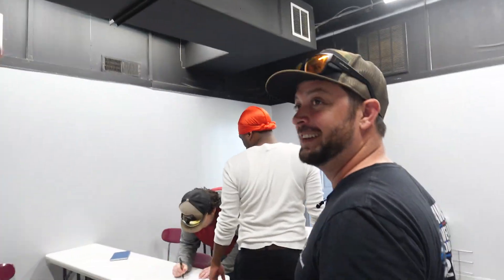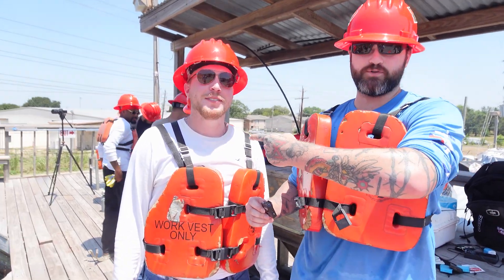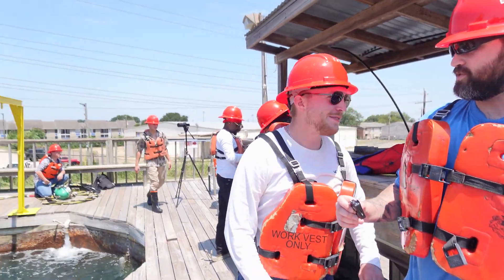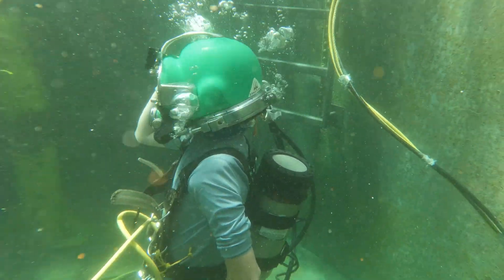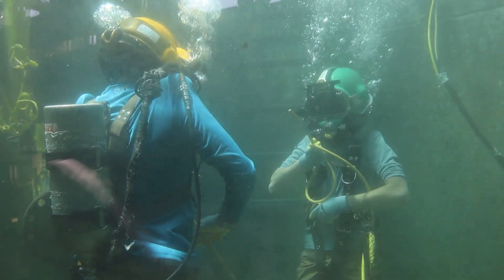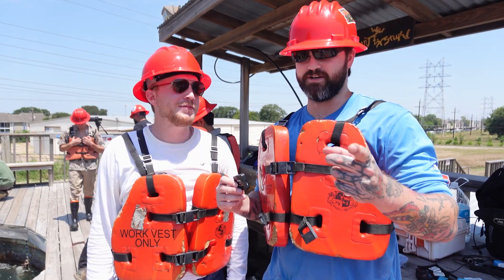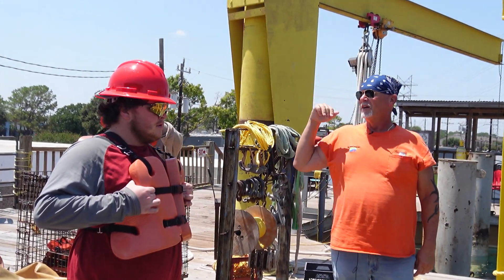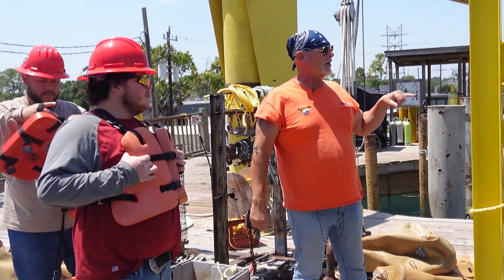These guys have to have six weeks of training before this — this is their very first day, a little nervous, but it's going to be a good time. My name is Wiley, this is Jacob from Georgia. Today's our first day with the hard hats in the water. We're using Kirby Morgan helmets — those are the best of the best. We'll be doing bailout checks, going down to the 12-foot, doing some drills. They're going to cut our air off, so we'll have to use the bailout.